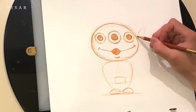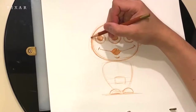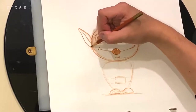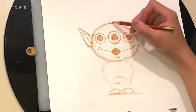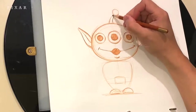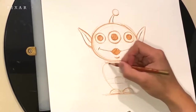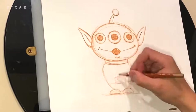His ears are basic triangular shapes, but they curve as we taper to the top point as well as the bottom. I'm going to add a little line inside, which kind of shows you the ear fold. Let's add his little antenna on top. He's also got a little neck brace — can't forget to put that in there — it connects his head to his body.